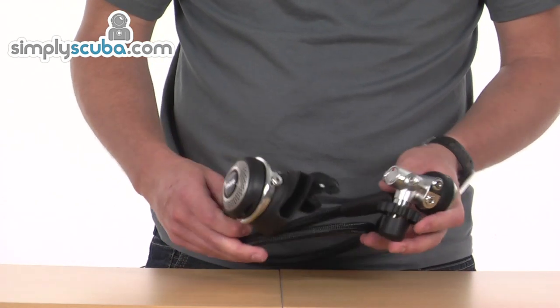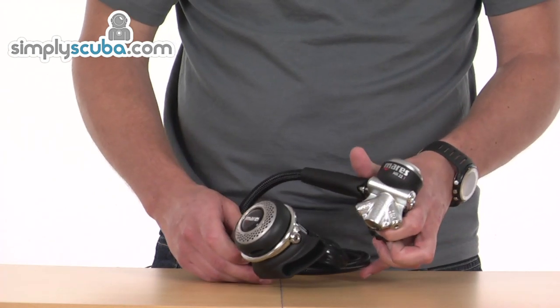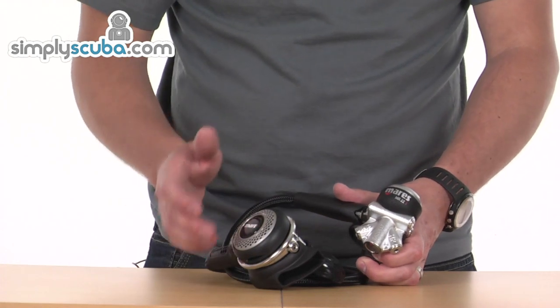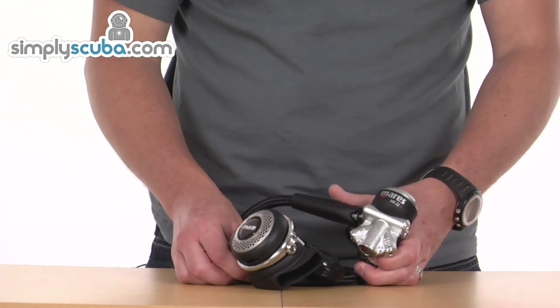So overall, fantastic set of regulators. Great for everyday use, cold water, warm water, whatever you want to use it for. A nice, value-for-money set of regulators.